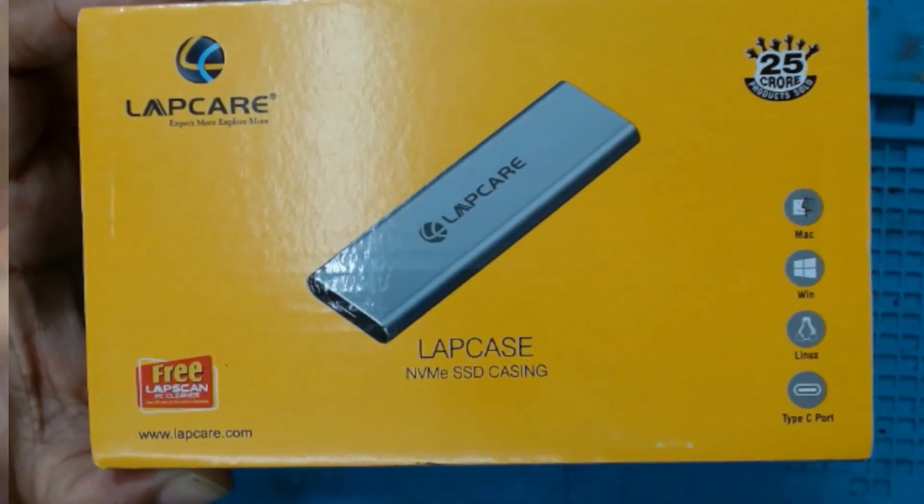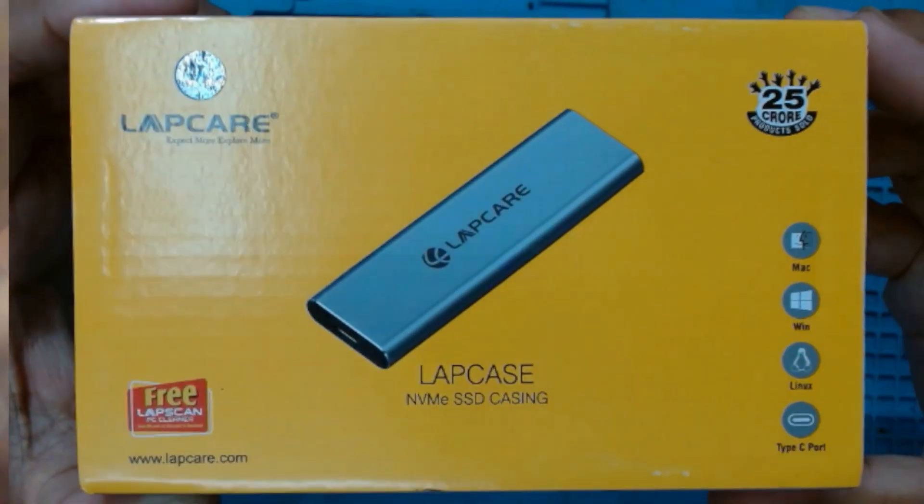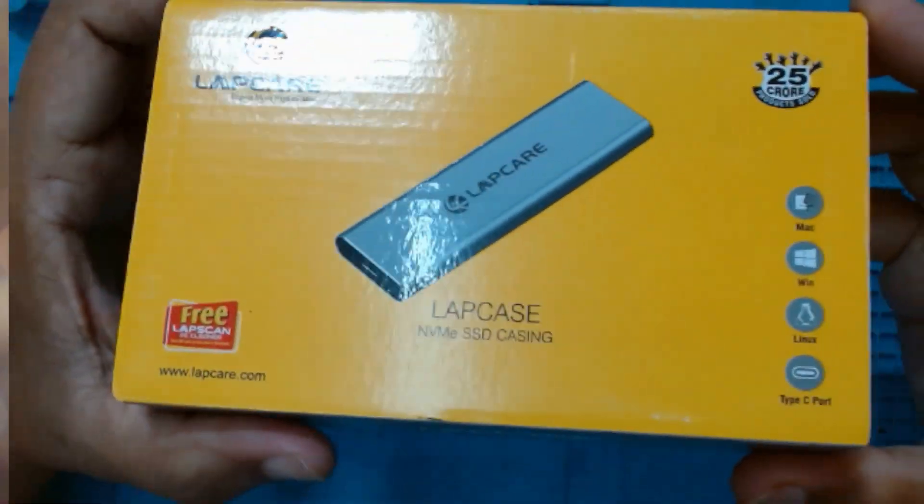Today we will do an unboxing of the LabCare NVMe SSD casing and install a 1TB NVMe into this casing. Let's start.